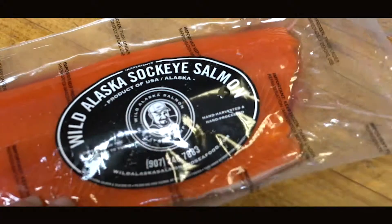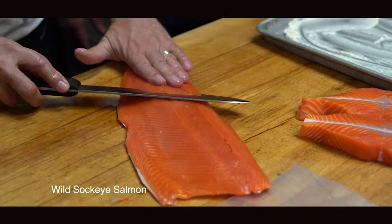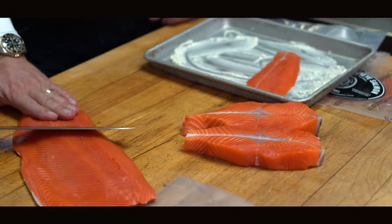What did you bring me today, Tony? Well, Lazar, I brought you some wild sockeye salmon that I caught. Well, I was an apprentice years ago. This is how we cook the salmon.